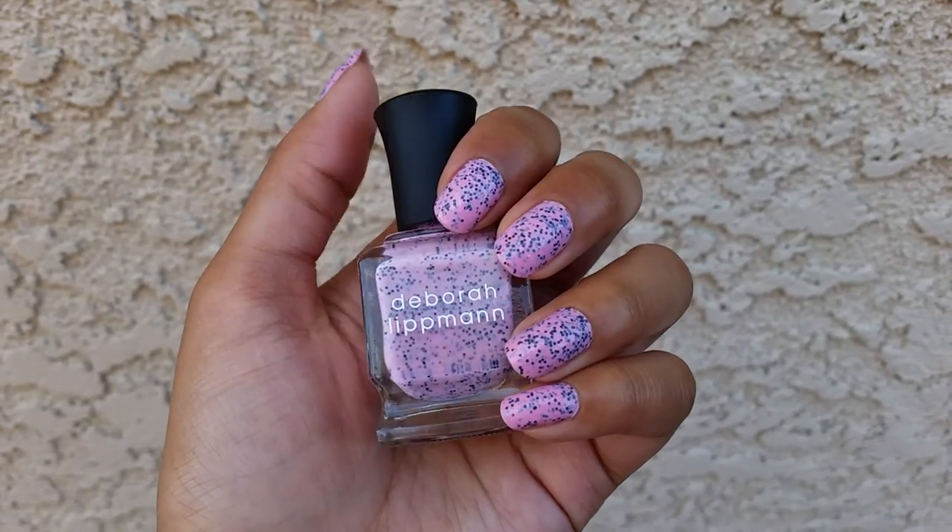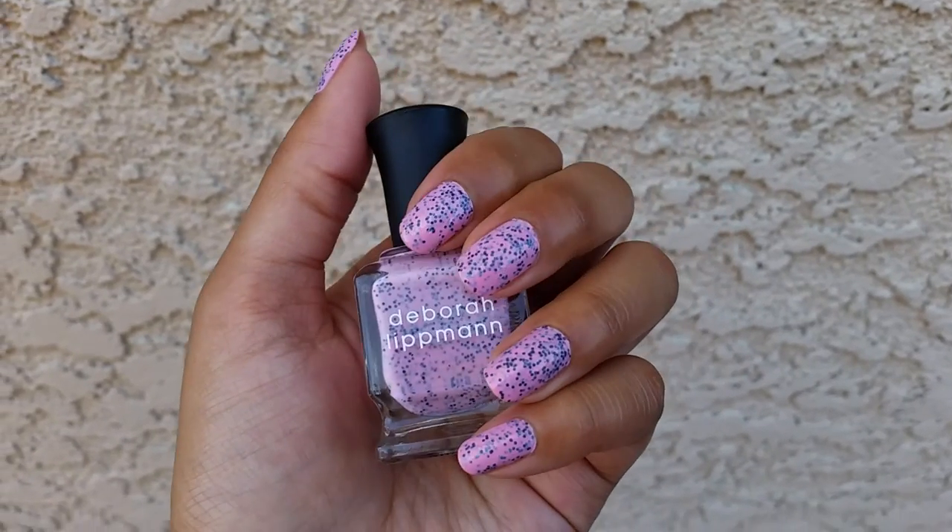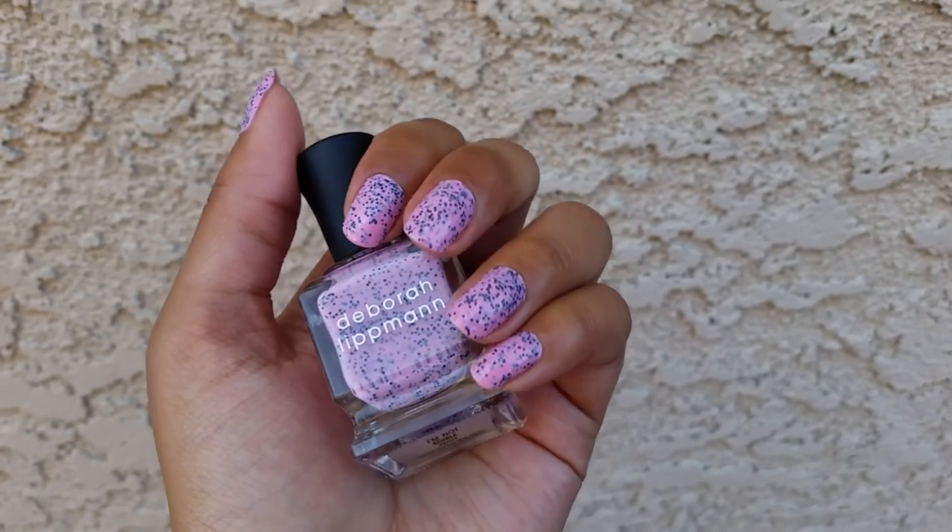This is, as you can see, a white-pink base with just black microglitter. It has a lot of black microglitter — it's very plentiful.